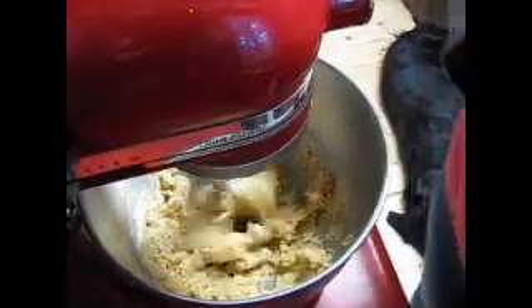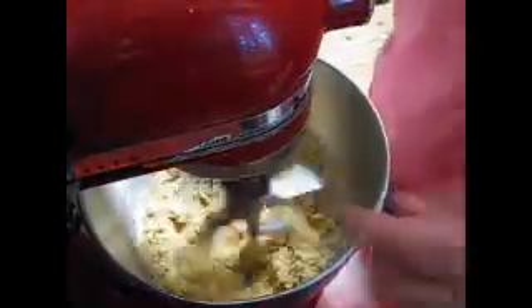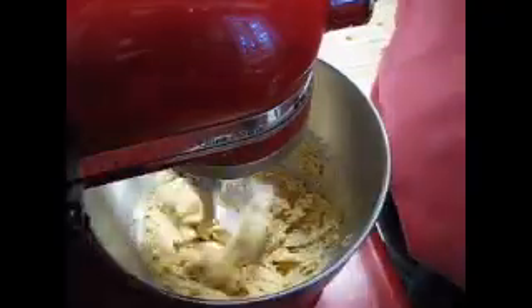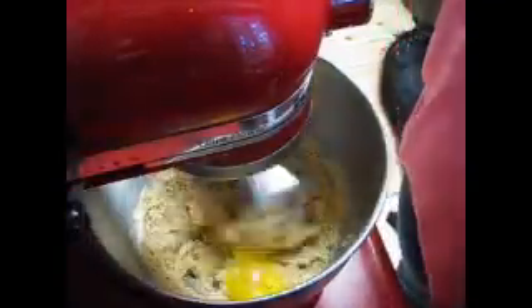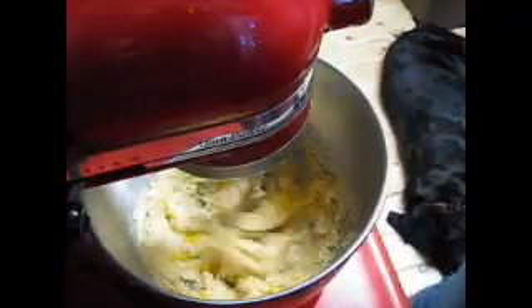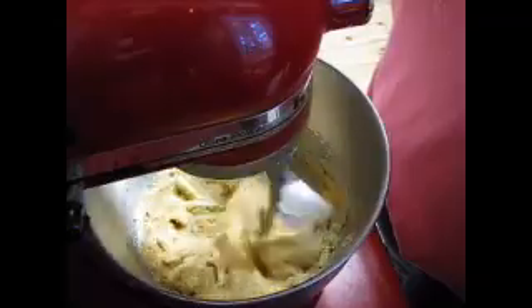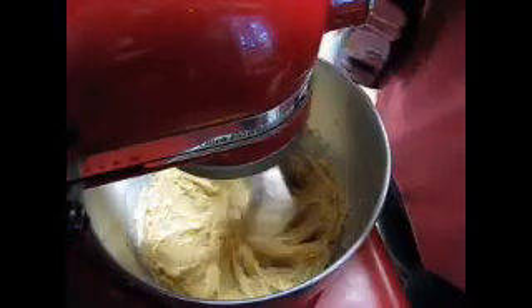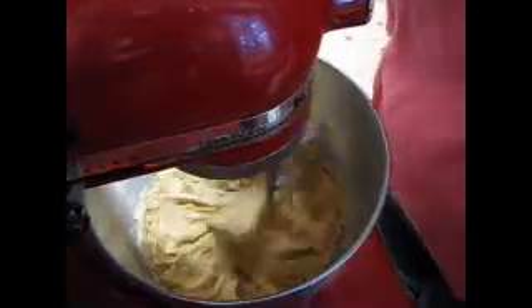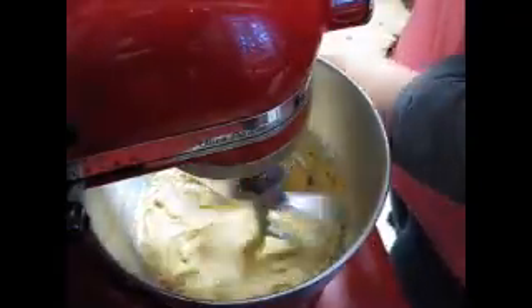I'm gonna mix that for just a second longer. Okay, everything's combining. We added the egg and I'm gonna give that a minute. Then we're gonna add the vanilla, which is half a teaspoon.